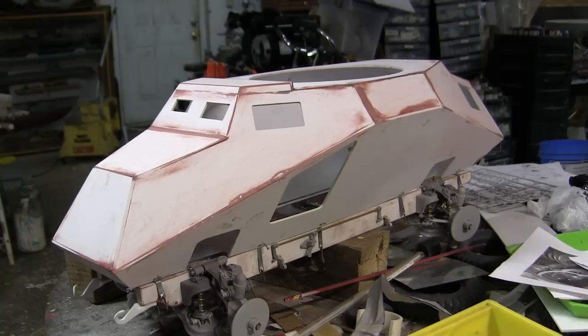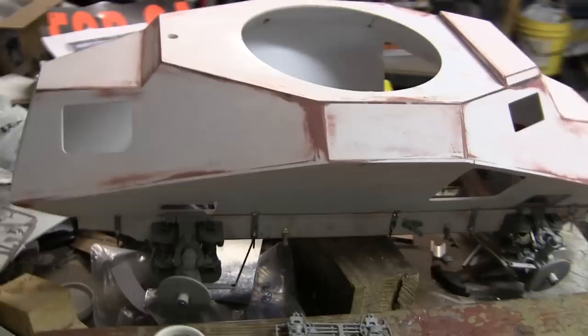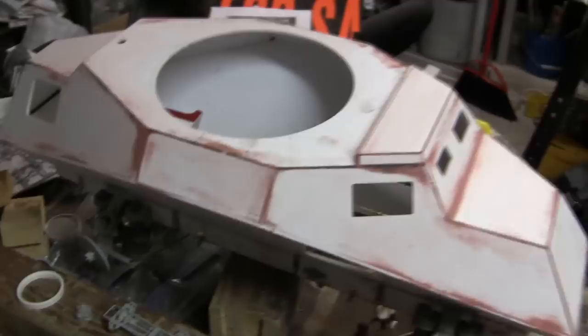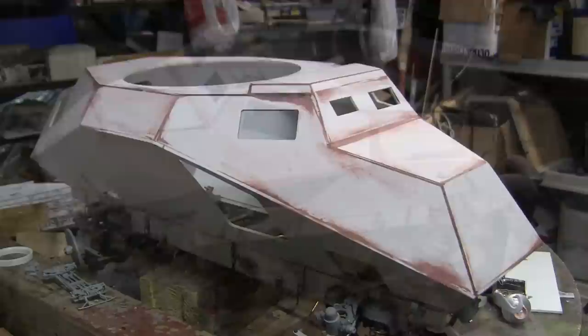Since the last video update, progress has been made to the model's armored cab, as well as the mounting system which mounts the cab to the model's chassis. We can see the cab is all assembled, and bodywork has been done to delete any gaps that would have been remaining from where the panels intersected. More work will be required for the bodywork, and more to this will follow as the build progresses.